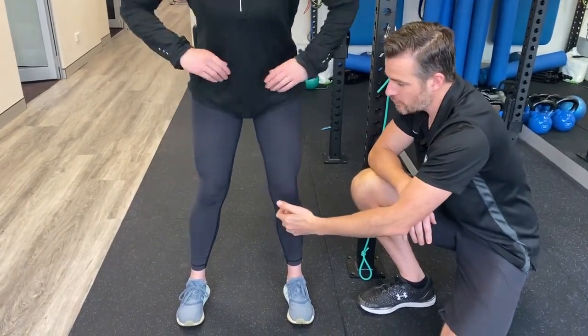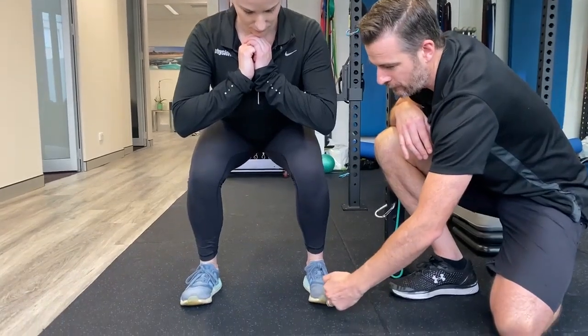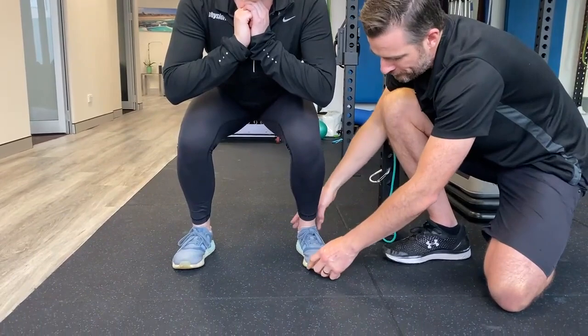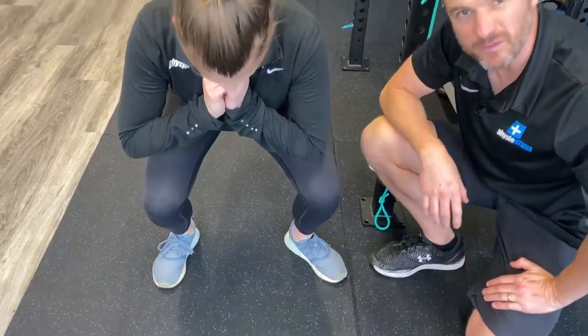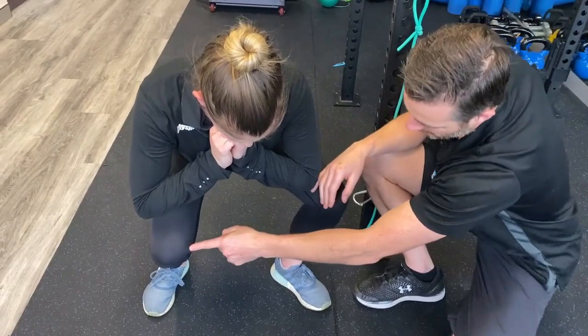Either try and correct it — so you're trying to keep the middle of your kneecap over the middle of your foot and not letting it roll in. Now if your feet are turned out and you squat like that and your knee is tracking inwards, you'd have to get your knee way out to correct it, which isn't practical.